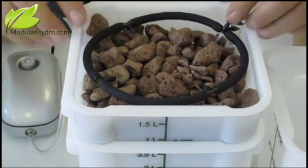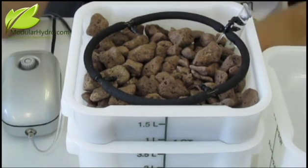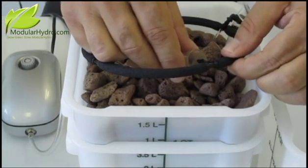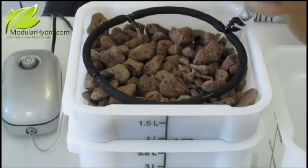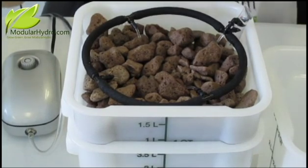Now what else is unique? There are two things that are very hard to do with most hydroponic systems. One is checking your pH — we're going to do that right now and show you how simple that is. Watch this. I didn't have to remove a reservoir cover, nothing. Check my pH and you're done with that.